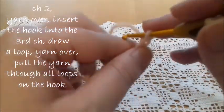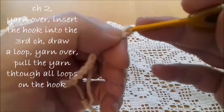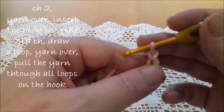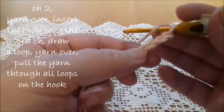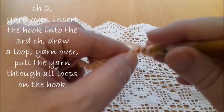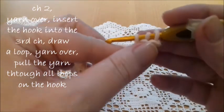Now we have to make two more chains because two chains correspond to a half double crochet. When we start, we insert the hook into the third chain. So yarn over, insert the hook into the third chain and draw a loop.